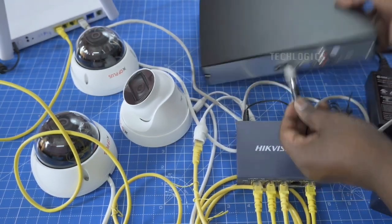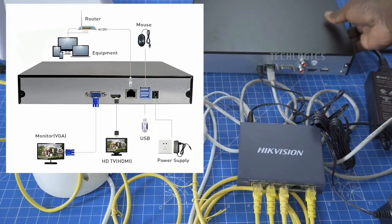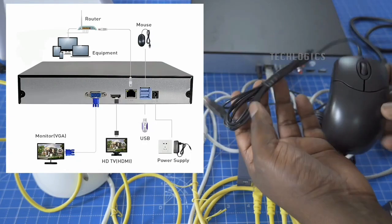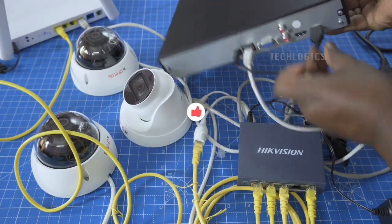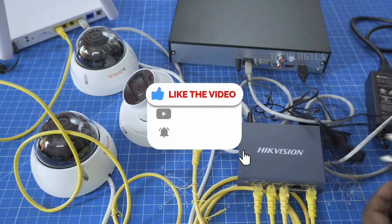Right now we're going to power on the NVR. As you can see, the adapter is used to power on the NVR. Like I said, there is no need to power on the cameras separately because we're using a power over ethernet switch, not a power over ethernet cable. Some people might have gotten me wrong in my last video, but this is the right thing.